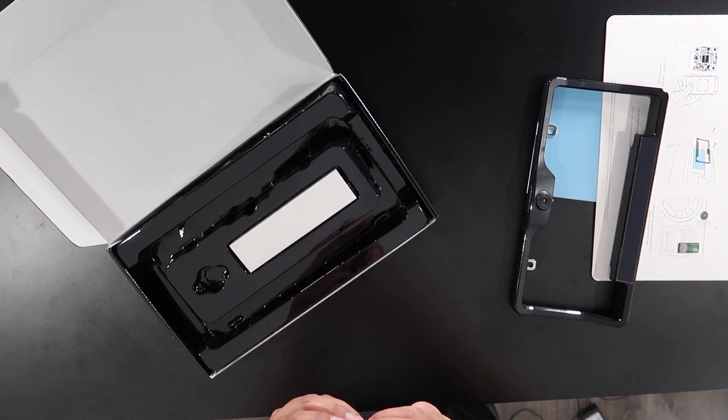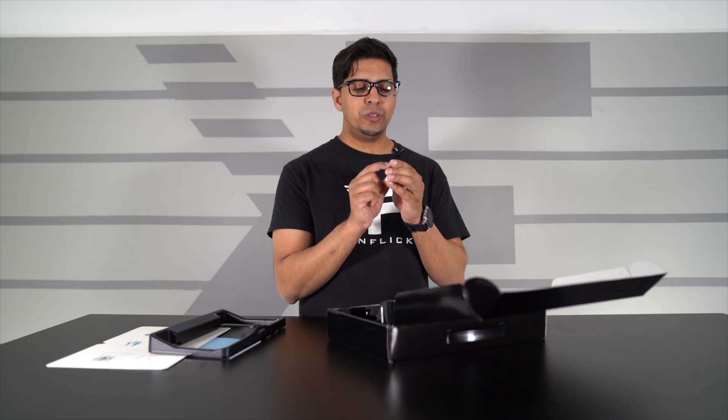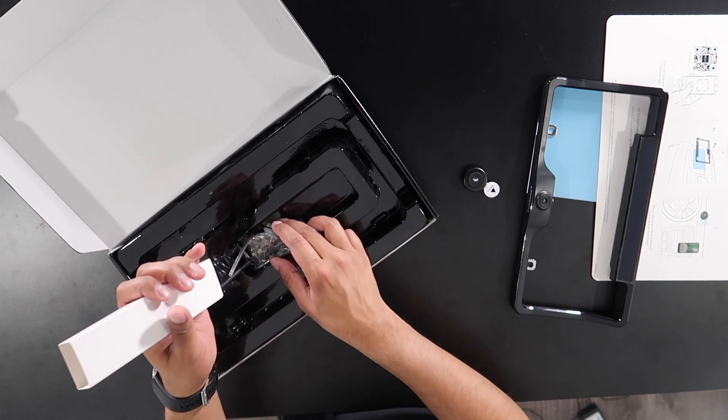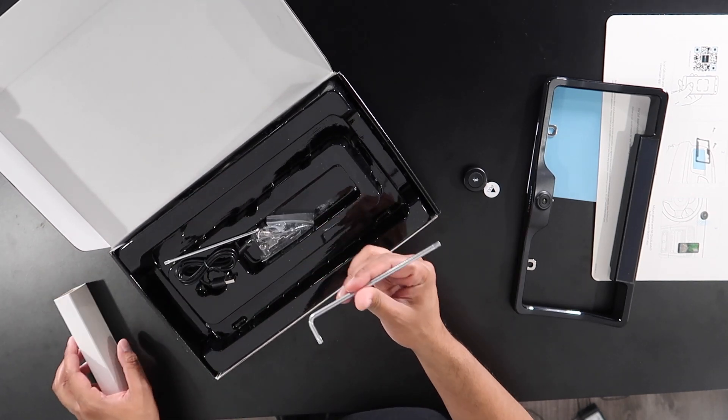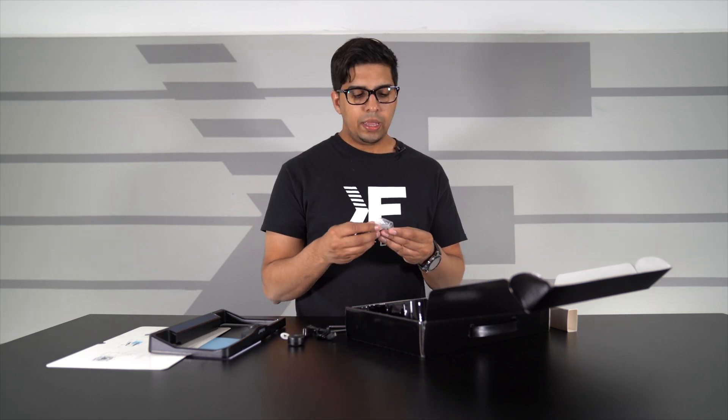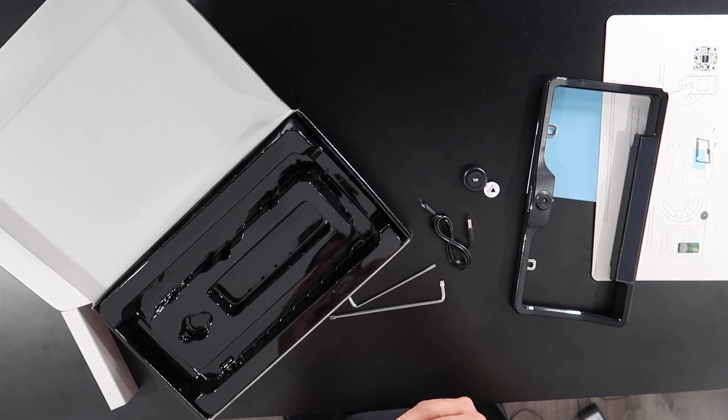This here is our tap button — that's actually really cool. It's just a little click and then it'll automatically boot up our app. We have ourselves some mounting tools, a USB-C cable, and some mounting bolts.